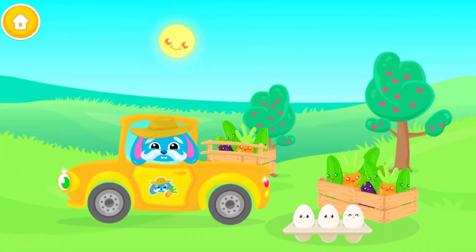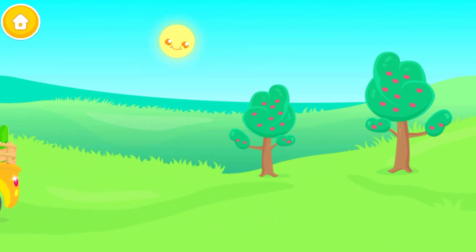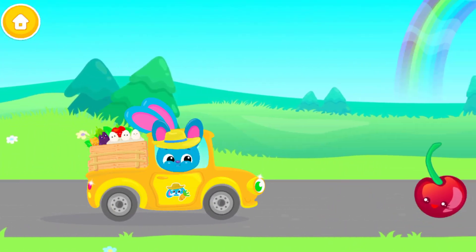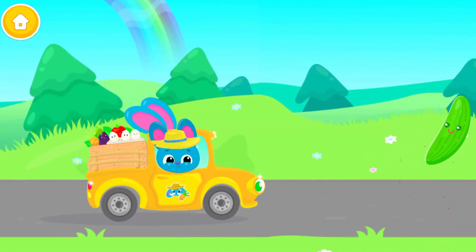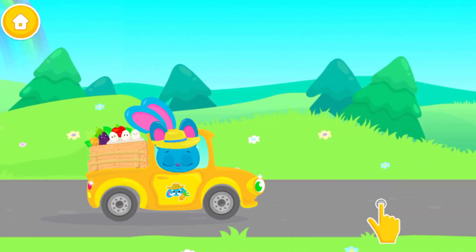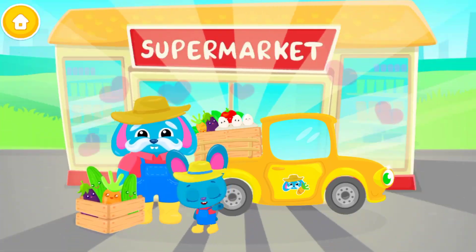Let's put them in the trash. Now collect the vegetables. Yay! Thank you for your help. Grandpa can sell his goods now.